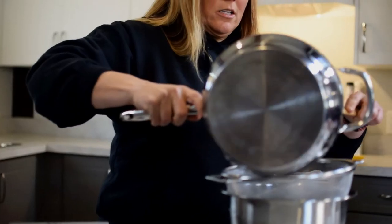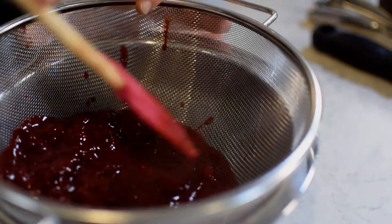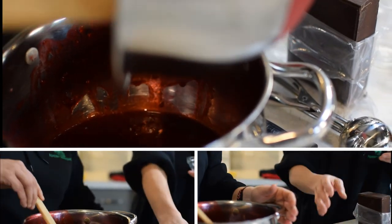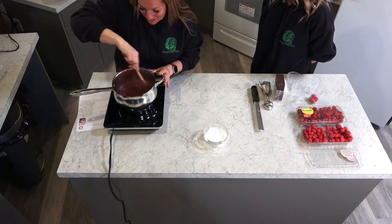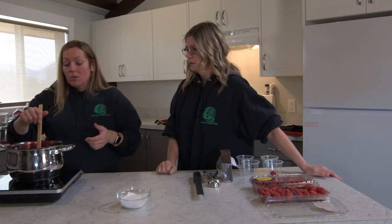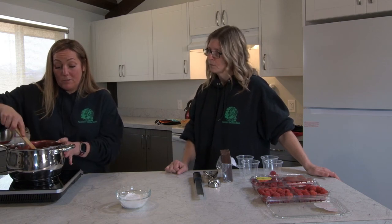We're just going to strain it — push it through so you get all the juice on the bottom, and all that yummy juice goes back into the pan. Get some lemon juice and some gelatin in there. Then you want to put it back onto the heat. You want it to dissolve but you do not want this to boil — just cook it until it dissolves.